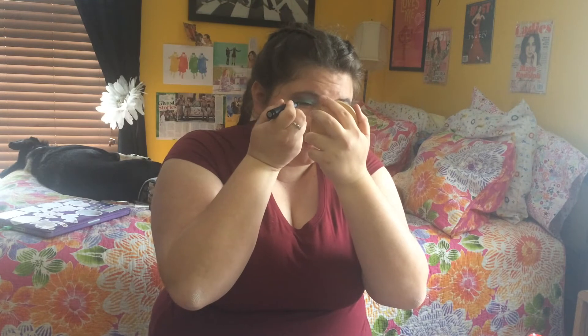Next we're going to do our eyeliner. I like this one because it's just like taking a marker and drawing on yourself. This one's also from Elf — from Elf collection, Elf Mart, from CVS. You just put your Elf liner on your eyes, going all the way across, and then you do the wings. You're just going to take the wings all the way out. Then we're going to do that on the other eye and yeah, now you've got wings.